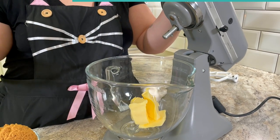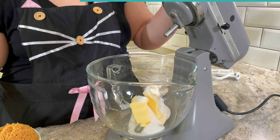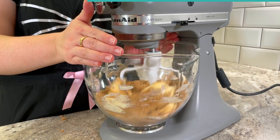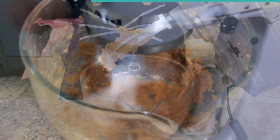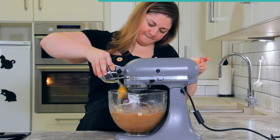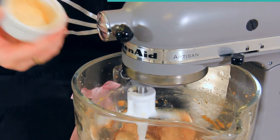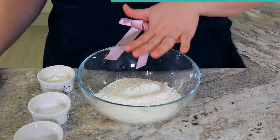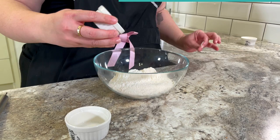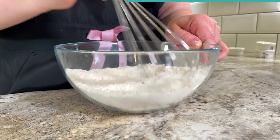Into a mixing bowl goes 170 grams of soft unsalted butter, 50 grams or a quarter cup of white sugar, and 227 grams or one cup of brown sugar. Cream this together until really thoroughly combined, scraping down the sides. Add in your room temperature egg, then add in your vanilla — two teaspoons minimum, but I'm using four teaspoons because I love vanilla. To 240 grams or two cups of flour, add two teaspoons or eight grams of cornstarch, one teaspoon or four grams of baking soda, and half a teaspoon or two grams of salt. Give that a quick whisk.